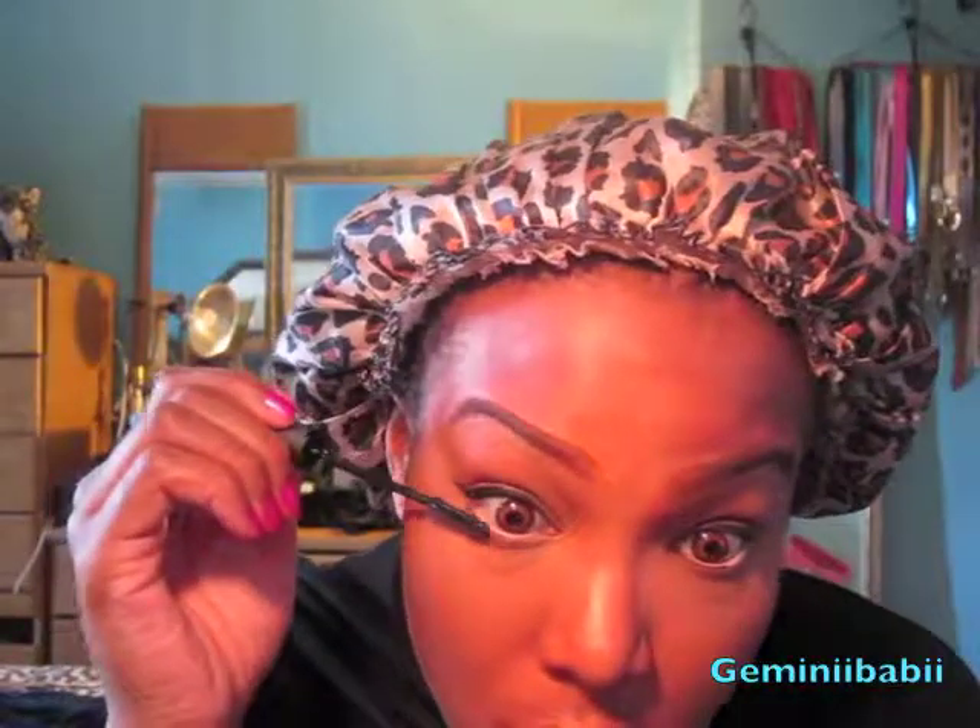Now I'm using this nude color by Rimmel London — I'm not sure of the number but everything will be in the description box below. Now I'm applying mascara; this is the L'Oreal Telescopic. Then I'm using my Urban Decay All Nighter Setting Spray and spraying it all over my face. And last but not least, using this Victoria's Secret Lip Gloss.